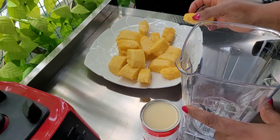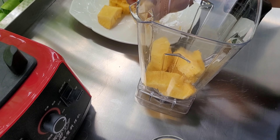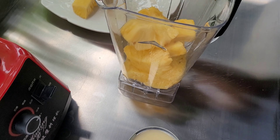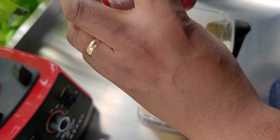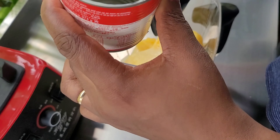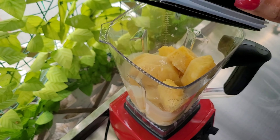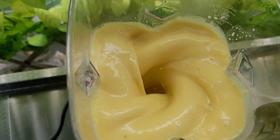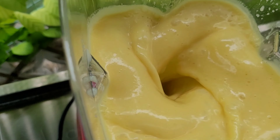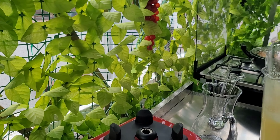I'll be blending them all together. As you can see, this is just a simple drink you can make for your visitors or for yourself at home. It's very creamy. I'll be blending the pineapple and the condensed milk together to make the pineapple cream.